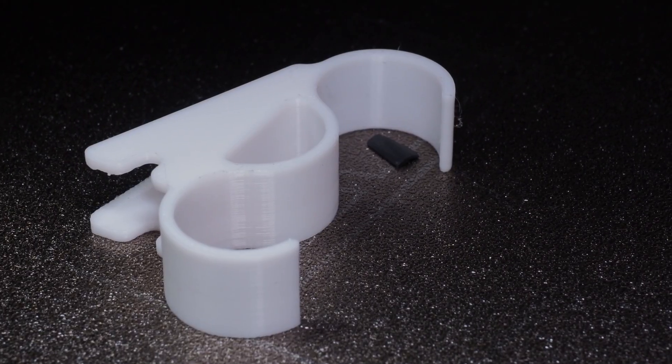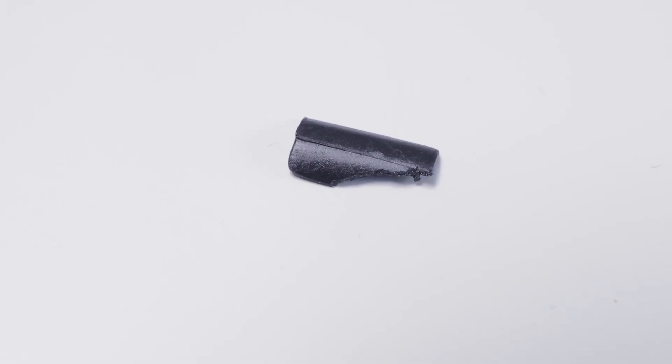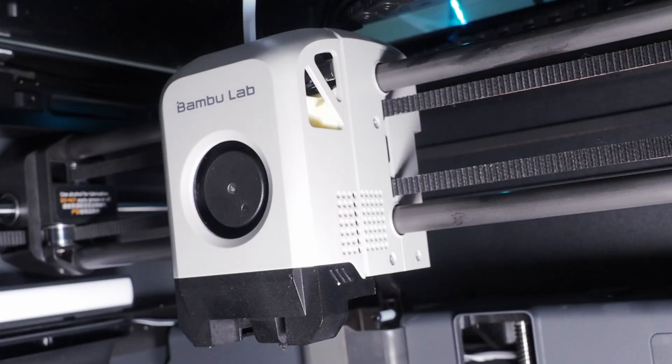Then all of a sudden, while printing something in white, my eye fell on a black piece of plastic inside that white print. When I had to put a new roll of white filament in the AMS, I saw something black laying in there. I grabbed it out and it seemed to be injection-molded plastic — not PLA or filament-extruded plastic. Then a few days later, the same problem again: something black on the build plate. I thought, there must be something wrong with that part cooling fan.